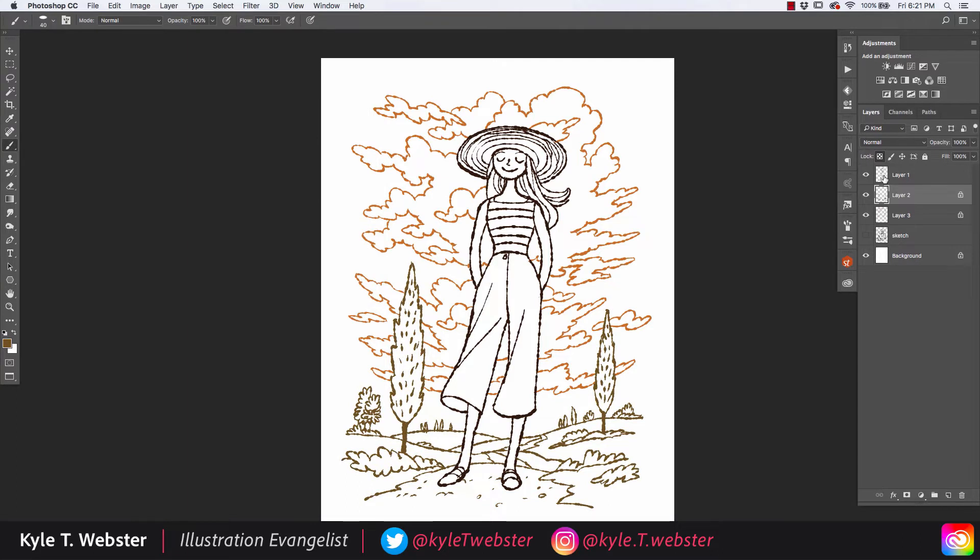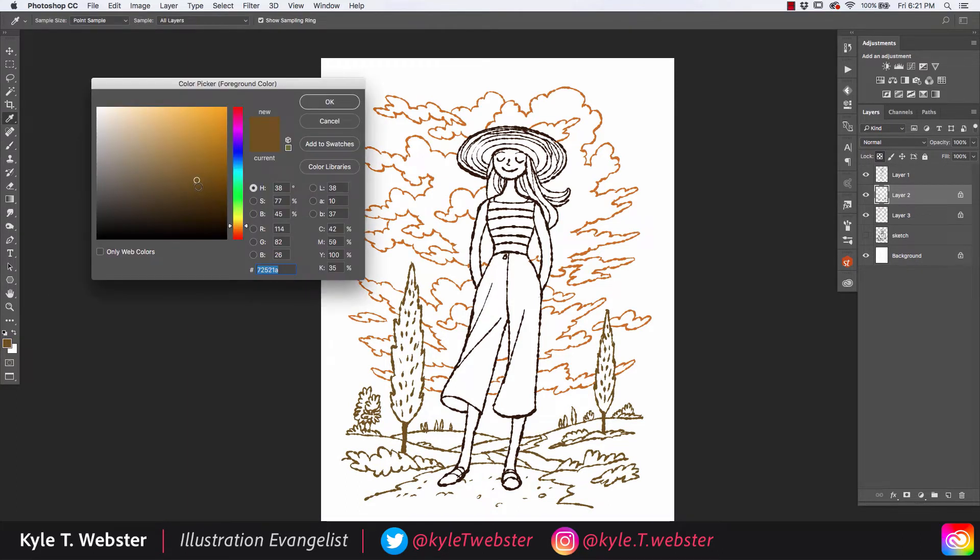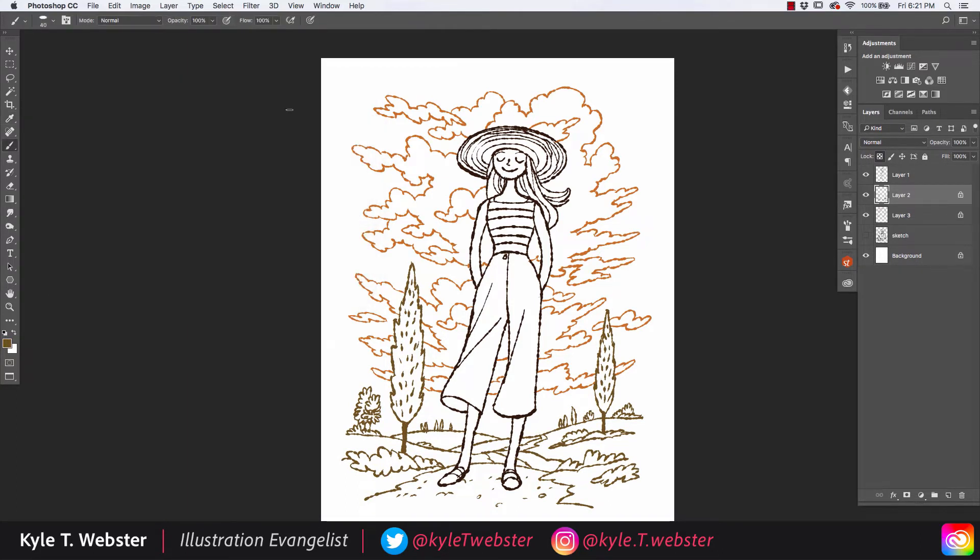This allows me to lock the transparency of each of those layers and change the colors. The darkest colors go with the figure, the medium dark colors go with the background, and the lightest colors go with the clouds.